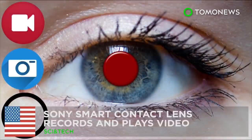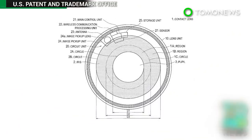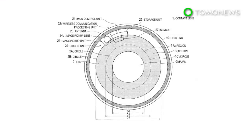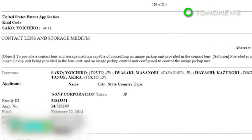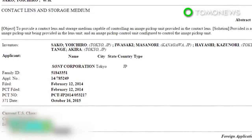Digital contact lens gives a glimpse into the future. Tech giant Sony has joined the race to develop digital contact lens technology. According to an application filed with the U.S. Patent Office, Sony has plans for a wearable lens that can take photos and video.